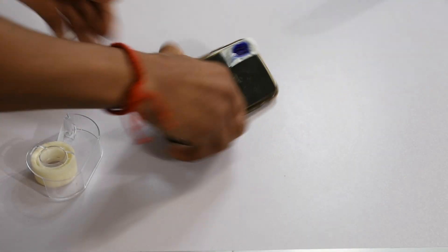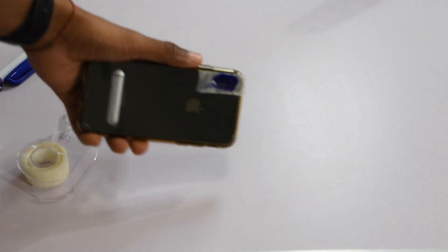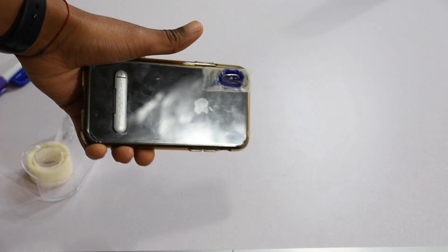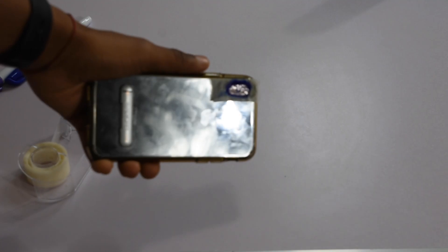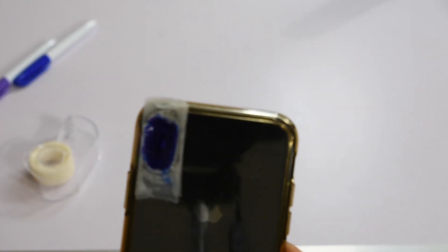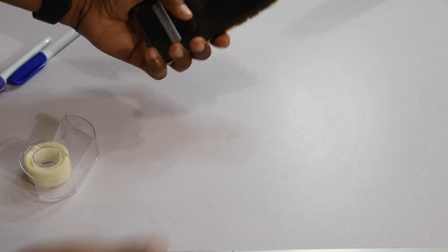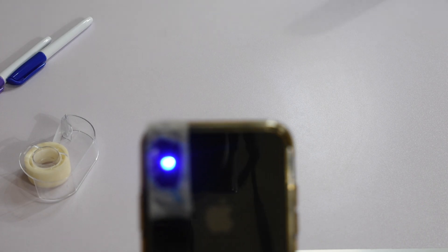So then you're going to have something like this. This is not an official UV light — this is just a bootleg version of it, not really the official thing. Then we're going to put on our flashlight and you're going to see something like that.